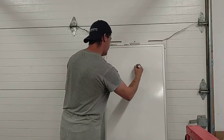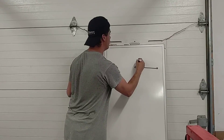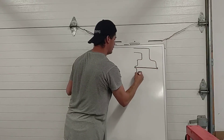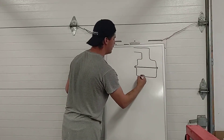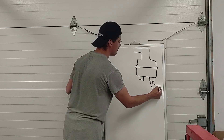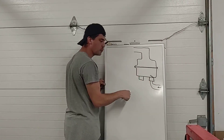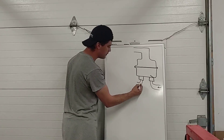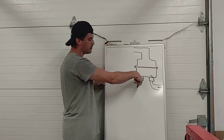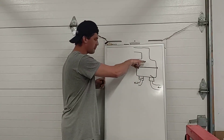Inside the housing where it's crimped together is a rubber diaphragm. Underneath the diaphragm is a chamber, and in that chamber are a couple of check valves. One of them is an inlet coming from the fuel tank — there's a little check valve that can open up into that chamber but cannot allow fuel to go backwards. On the other side, the outlet of the pump, there's another check valve that can open up to let fuel come out but not back in.